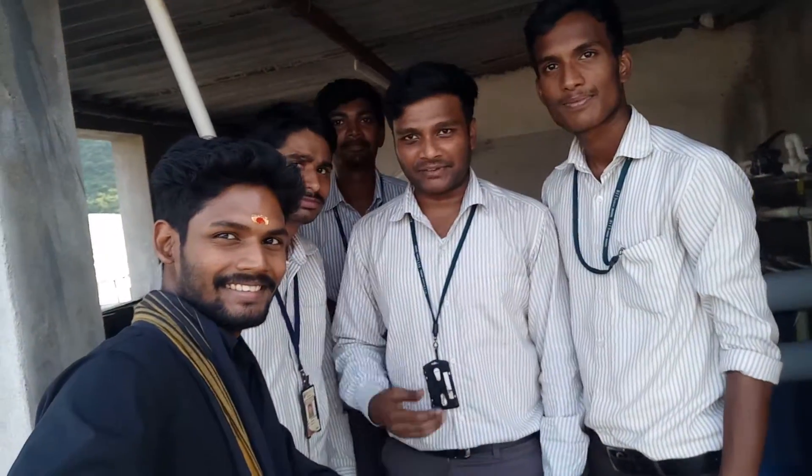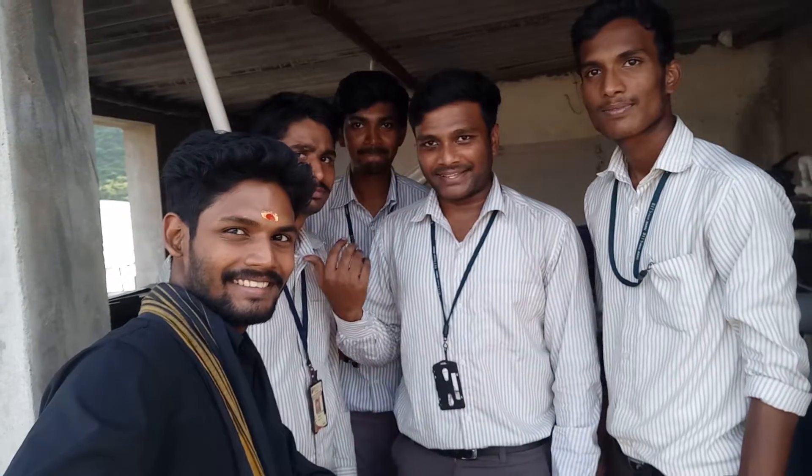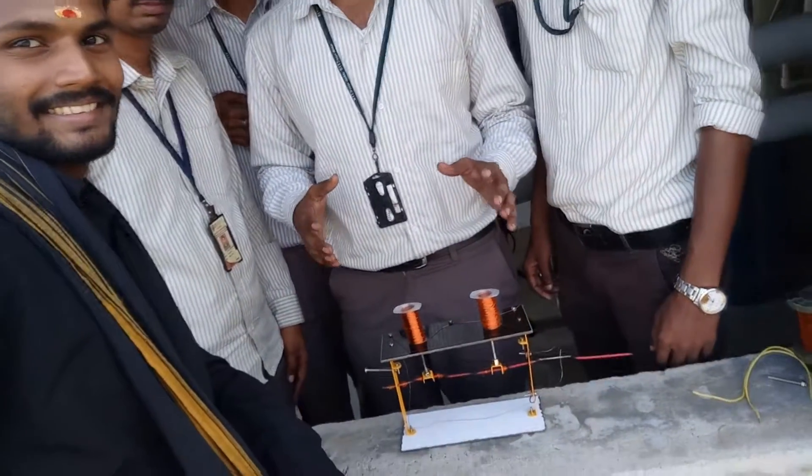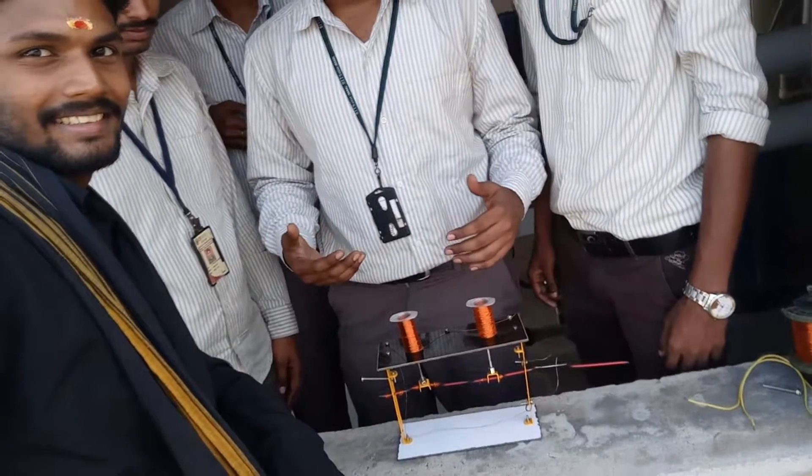Hello everyone, myself Rohit with my friends Alok, Vikas, Reddy, Girinath and Suresh. We are doing a project of an electromagnetic piston engine under the guidance of Hipsiva Madam.